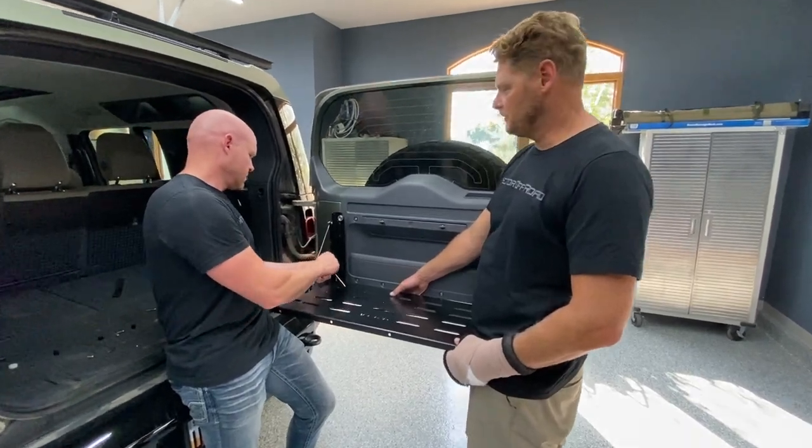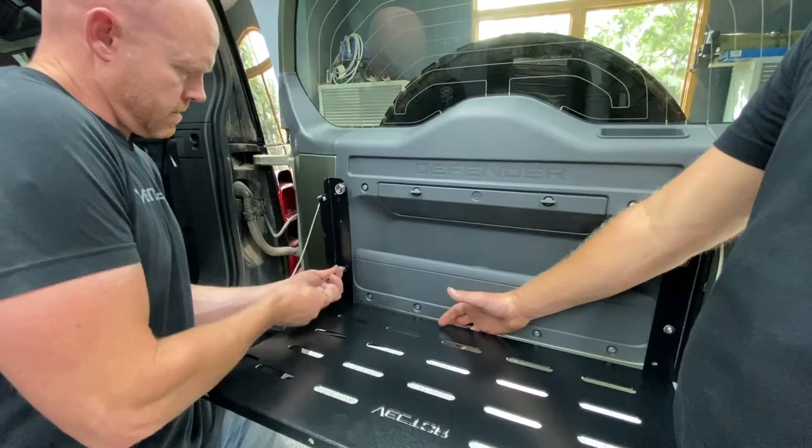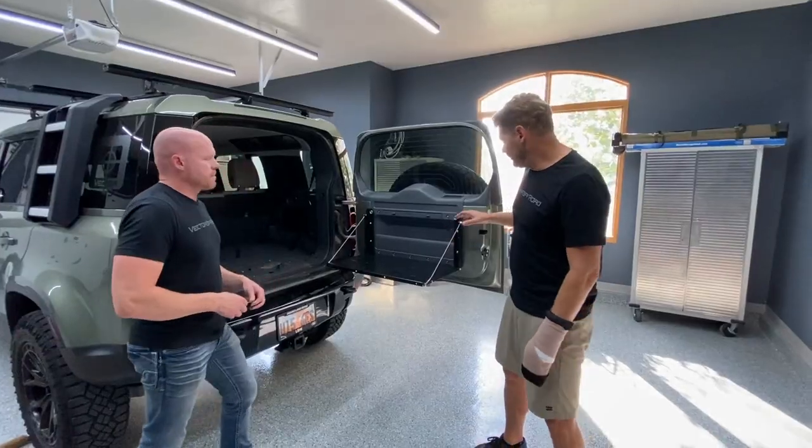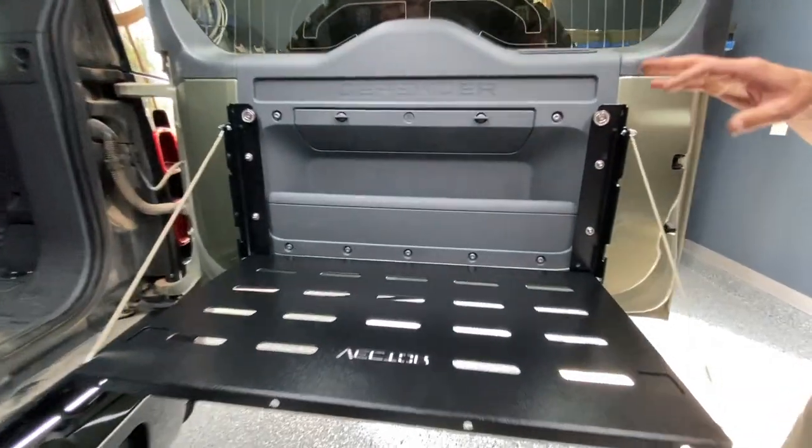Repeat the same assembly process on the opposite side. Once you have the four bolts, spacers, and washers installed loosely...